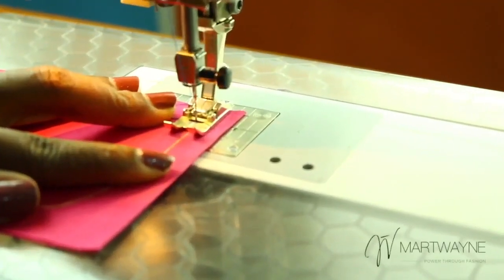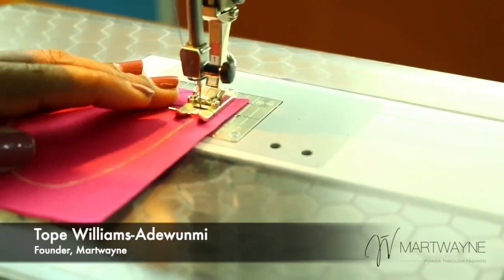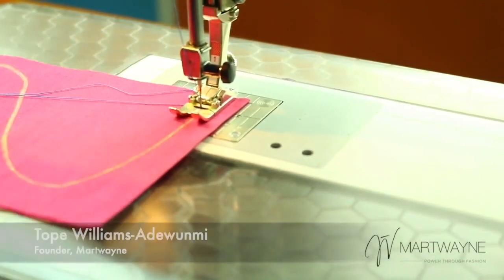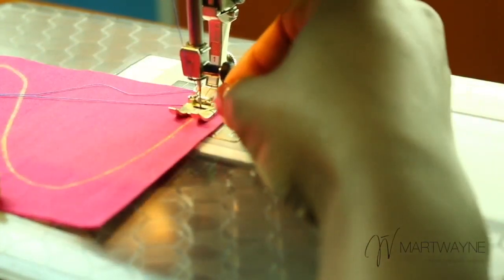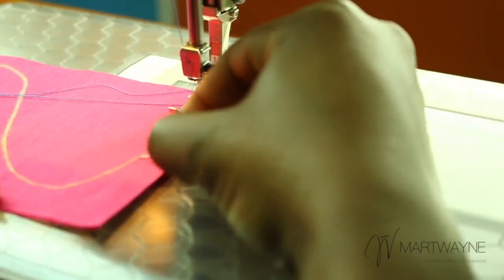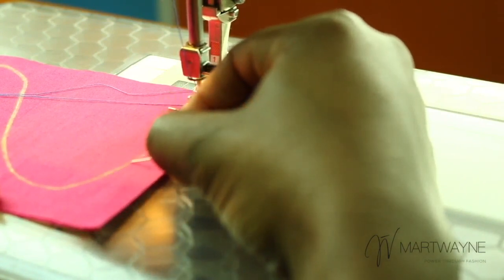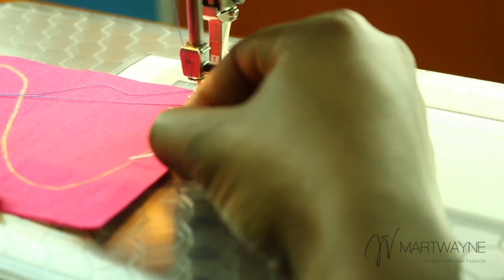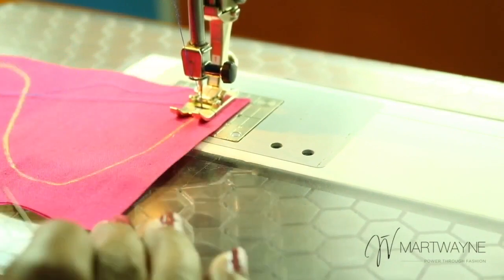The trick to sewing around a curve is to sew as far as your eye can see. When you start sewing, you can obviously see along the line, but you will get to a point where your curve is moving. It's important for you to not try to squeeze or force your fabric around that curve.